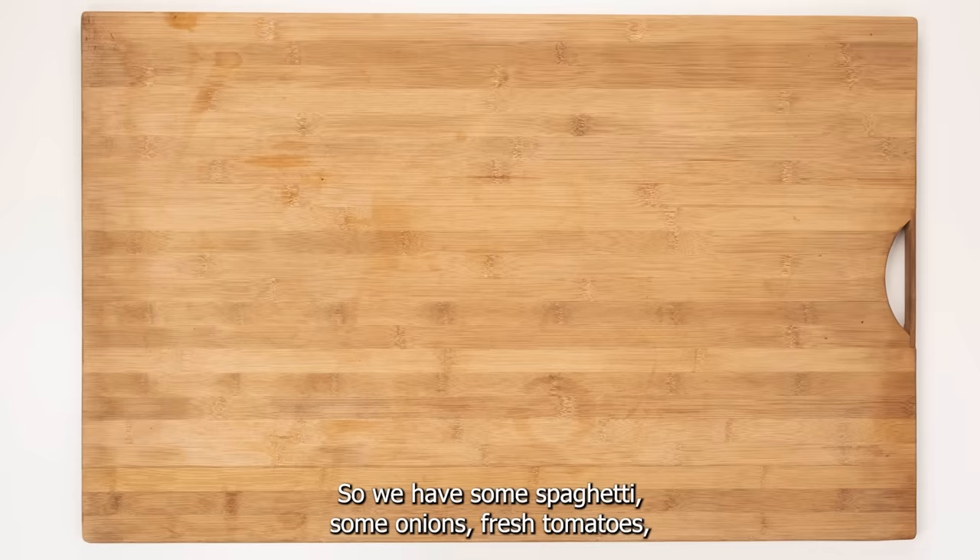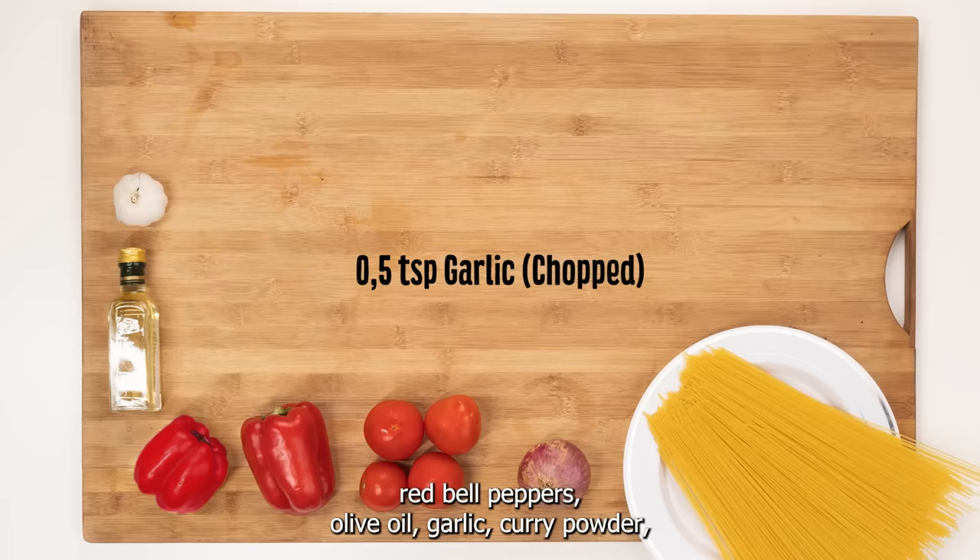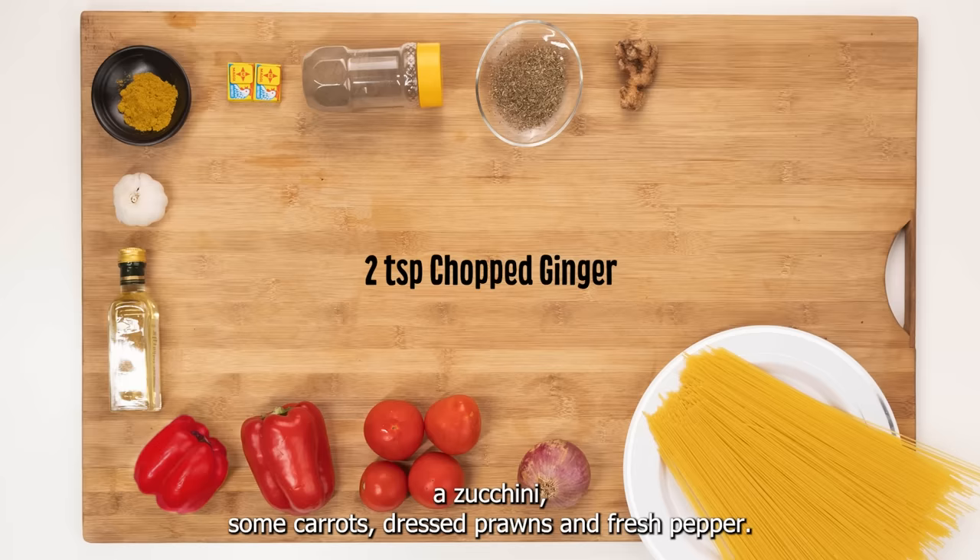So we have some spaghetti, some onions, fresh tomatoes, red bell peppers, olive oil, garlic, curry powder, Maggi chicken, black pepper powder, thyme, chopped ginger, a zucchini, some carrots, dressed prawns and fresh pepper.